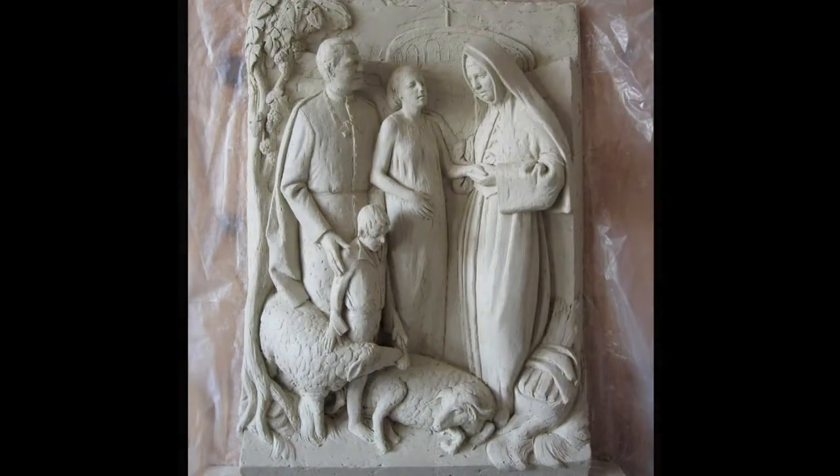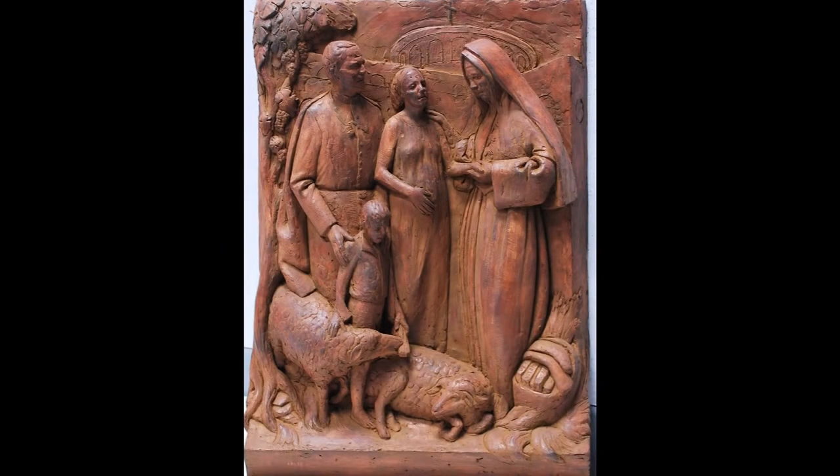Once we decided that that was the direction we wanted to go, I then started to work on this, which is the one-third scale model.